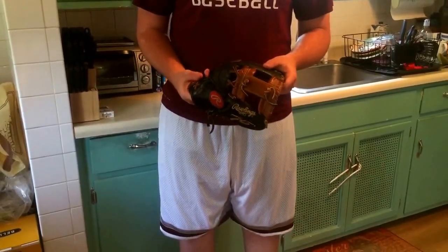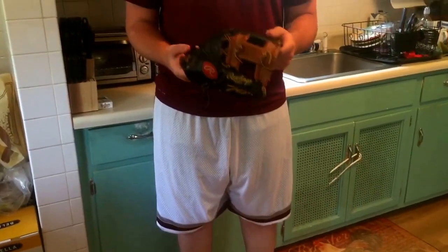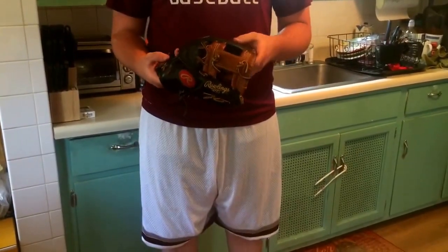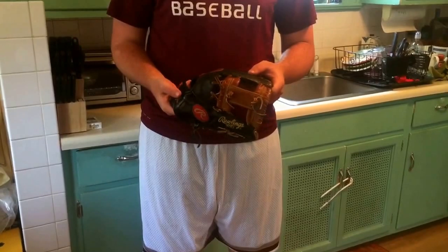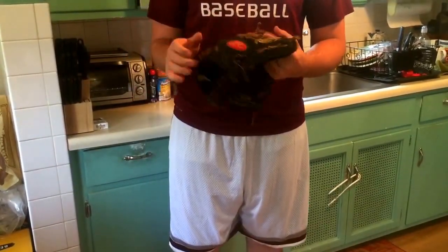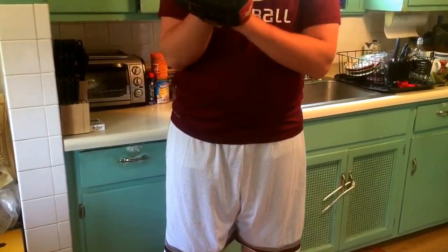Hey, what's up, YouTube? It's Matt from the Glove Bros. Coming to you guys with a different kind of video today. We're going to be coming at you guys with an instructional hot water treatment video, a step-by-step process of it. And we're going to be doing it on this Rawlings Harlehyde Pro A3, AR3B. I'm going to be doing the hot water treatment today to reform this beauty.